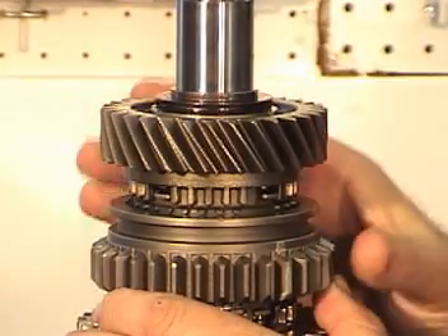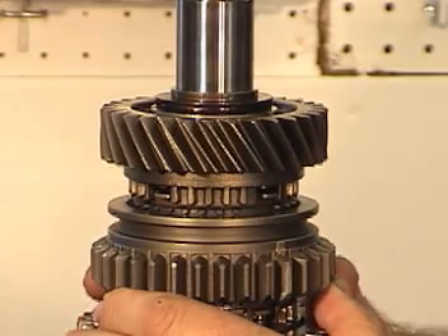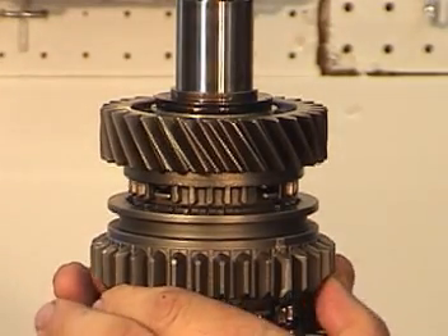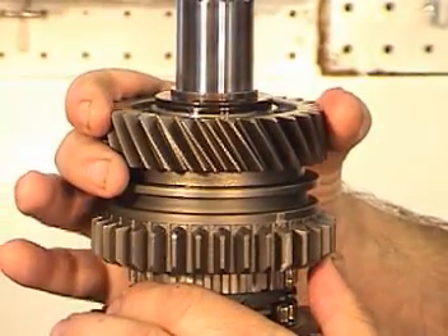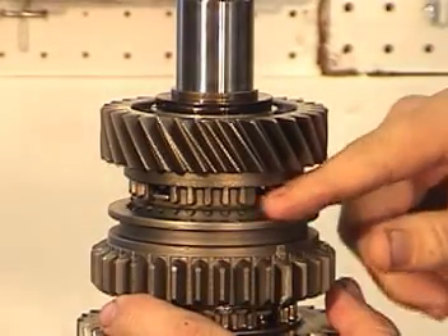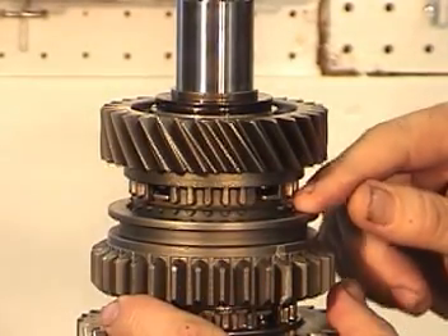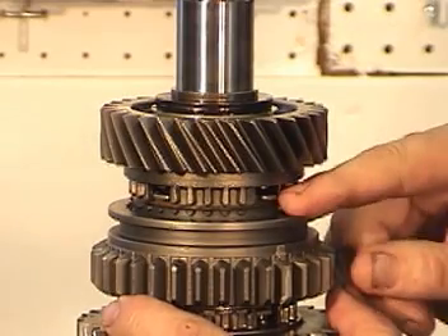And when this happens — understand this is all happening in a fraction of a second when you make the 1-2 gear change — the slider can easily find its mark, go home, and you have locked the second gear into place. That's why it's very important for the blocking ring and the fiber backing on the ring to be in good shape to create that friction.